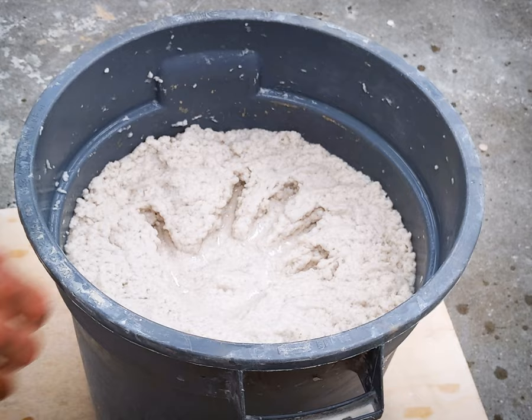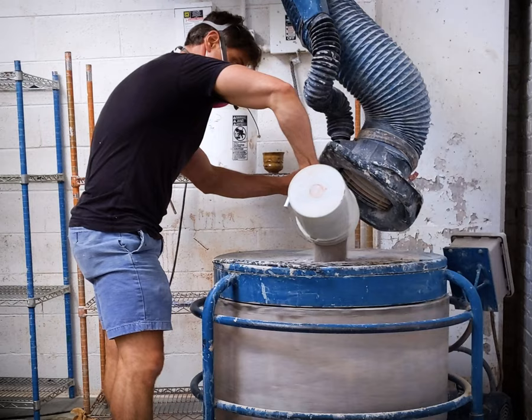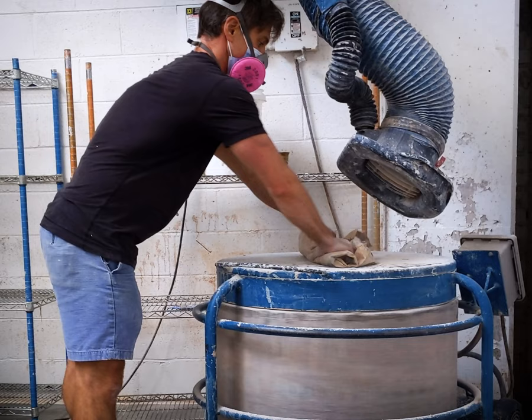Add the paper pulp to your mixer. Sift in the dry ingredients. You can add paper to any clay, but if you're building big, it's also a good idea to have a fairly high grog content. I'm here using the studio's pre-mixed mid-fire stoneware with 30 pounds additional grog. After adding the first one-quarter to one-third of the dry material, scrape the mixer where its floor meets the sides to prevent material from getting compacted there.